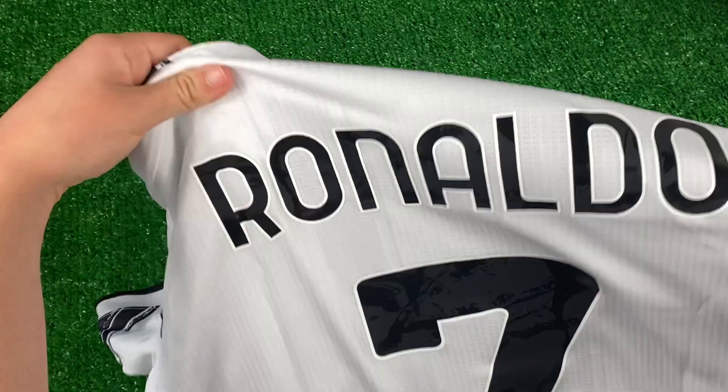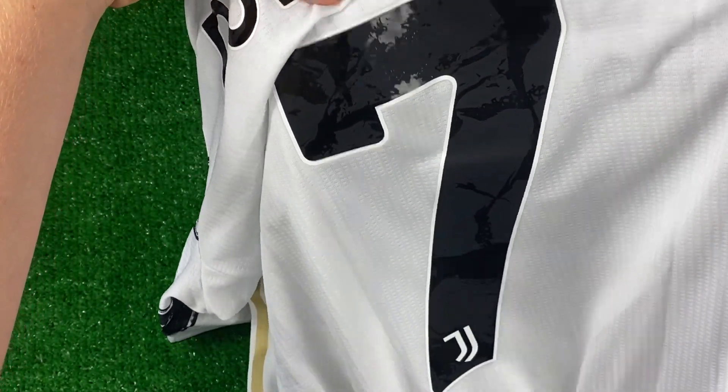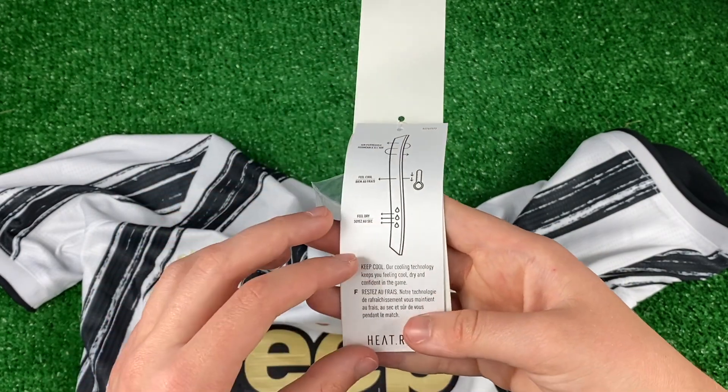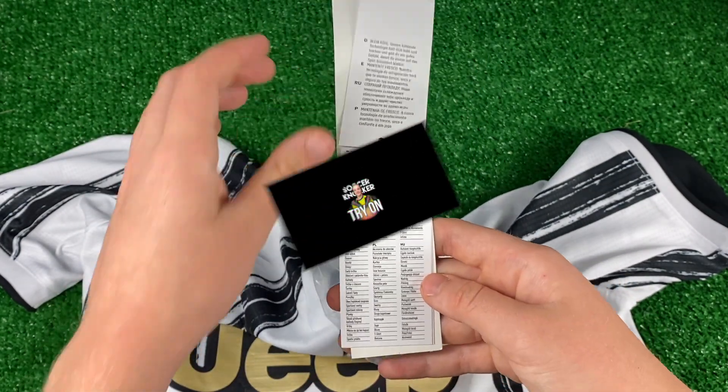You already know how to get a customization — I got Ronaldo number 7, big and clean on there, and there's a nice little Juventus logo under the set. I do want to mention it is around an extra $10 if you want to get a Serie A badge, a Champions League badge, or a customization on the back.